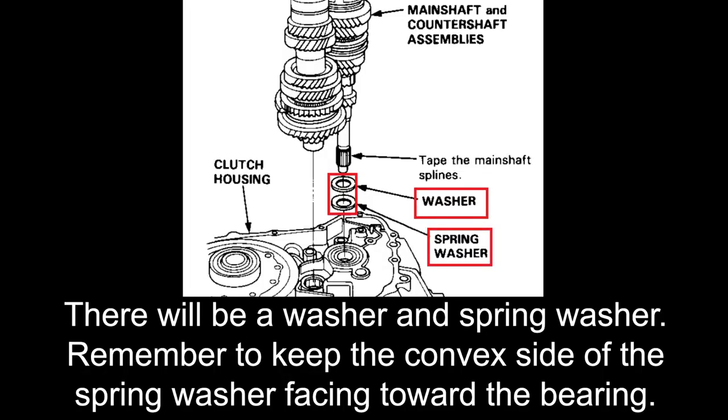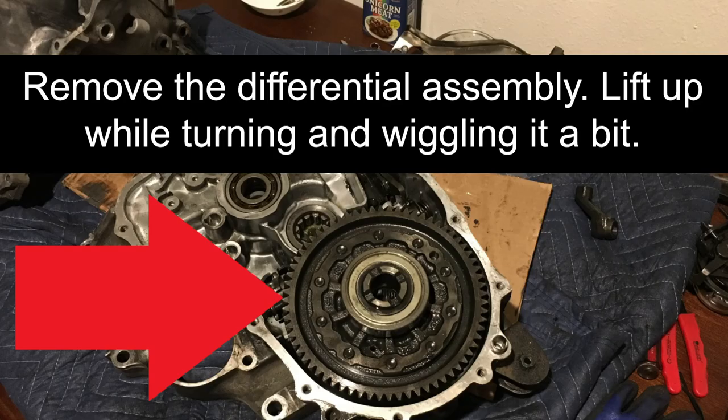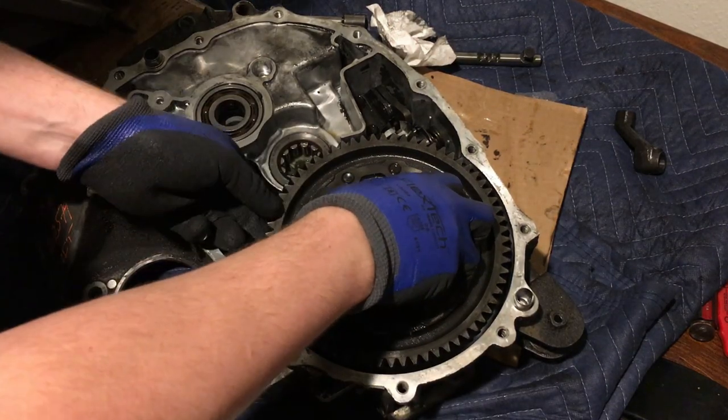Remember there is a flat washer and a spring washer on the main shaft. The spring washer bulge faces and rides against the input shaft bearing, and the flat washer sits on top of that. Next, remove the differential assembly. While pulling straight up, lightly work it side to side.